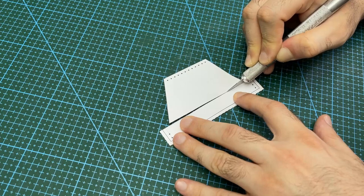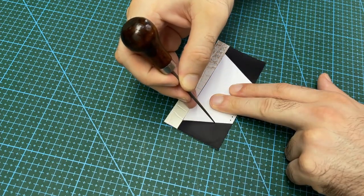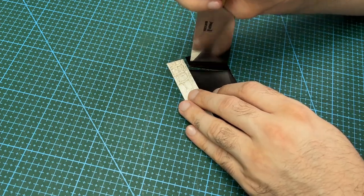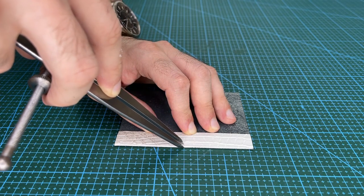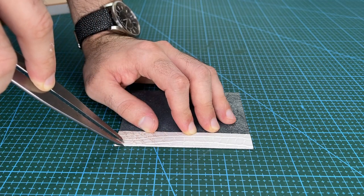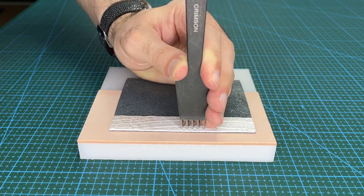Cut out the trapezium section of the T pocket patterns and use it to mark the bottom section of the T pockets. Then trim off the excess material. This edge will be at the top of the card holder and must be completed now. Using dividers, mark in a 3mm stitching line. Then punch out the stitching holes using a chisel.